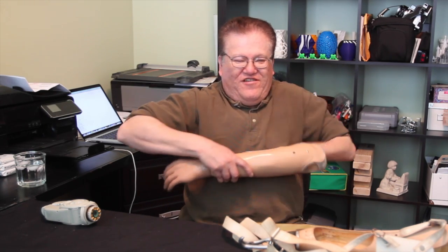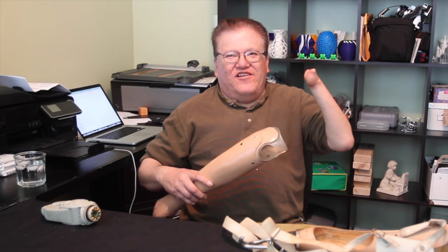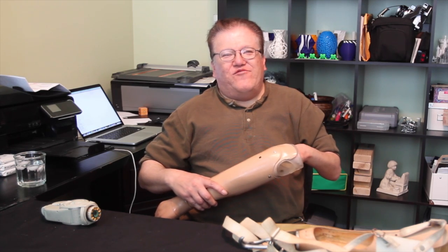My name is Jose Delgado Jr., I'm 53 years old. I was born without a left hand — I'll show you. And I'm here at Jeremy Simon's house, and he's making me a — not a robotic, but a 3D hand.